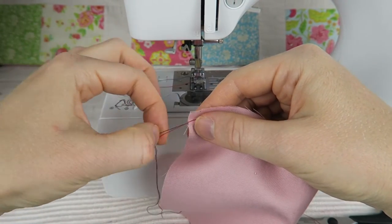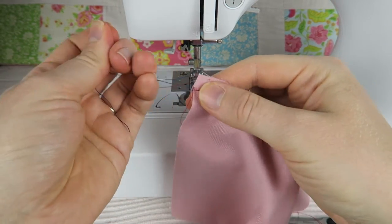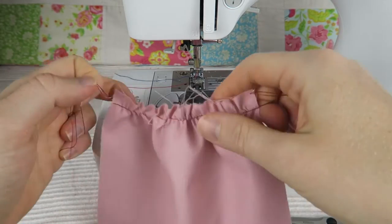Just pick one of the threads and then pull on it, which will make the fabric gather up. You can pull on the other side as well — just on one of the threads, either the upper or lower thread — and you can gather and ruffle the fabric as much as you like.